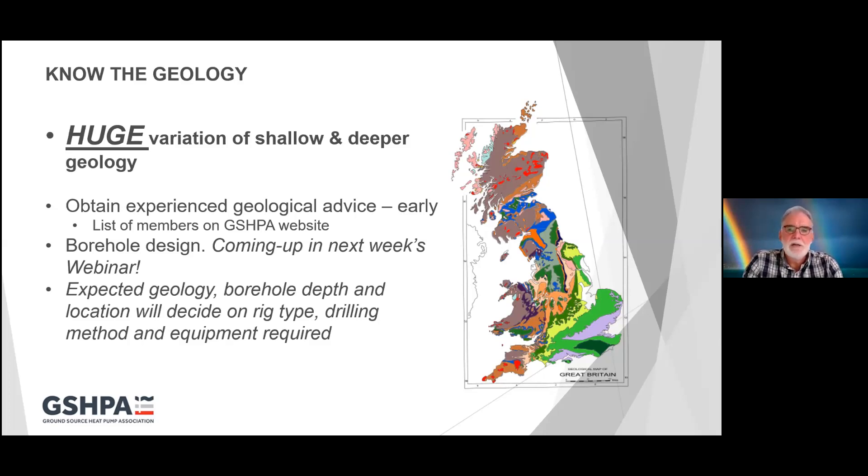Borehole design in different geologies is coming up next week in the next webinar. But you must know what to expect with your geology in terms of what you will get at different depths, because that will decide on the type of rig you need, the drilling methods you need, and the equipment required by the drilling contractor.